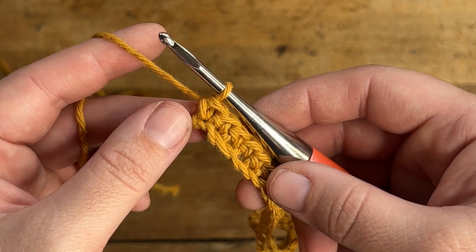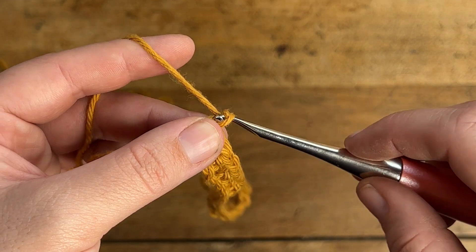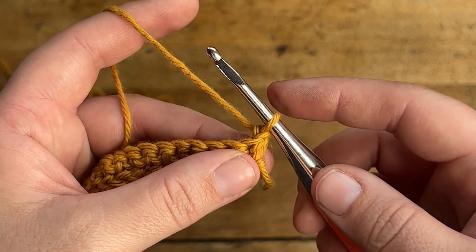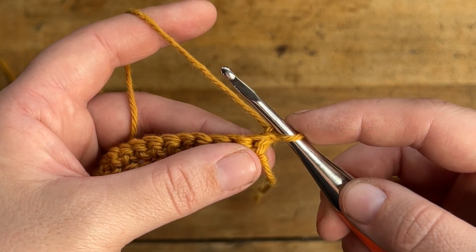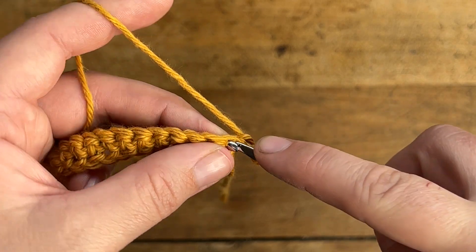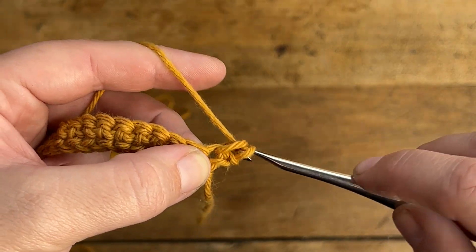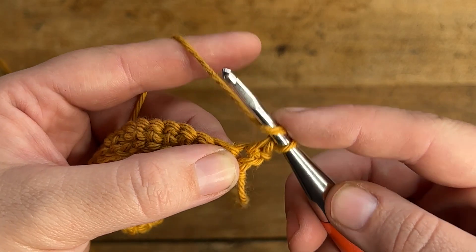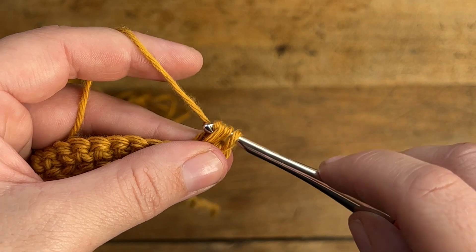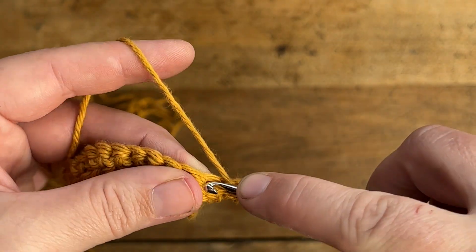Now that you've finished your first row of single crochet stitches it's time to chain one and turn our work. The chain one does not count as a stitch anywhere in this tutorial. So we're going to be working directly into the very first stitch of this next row. Into this first stitch you're going to make one single crochet, and now working into the same stitch you're going to make a half double crochet.